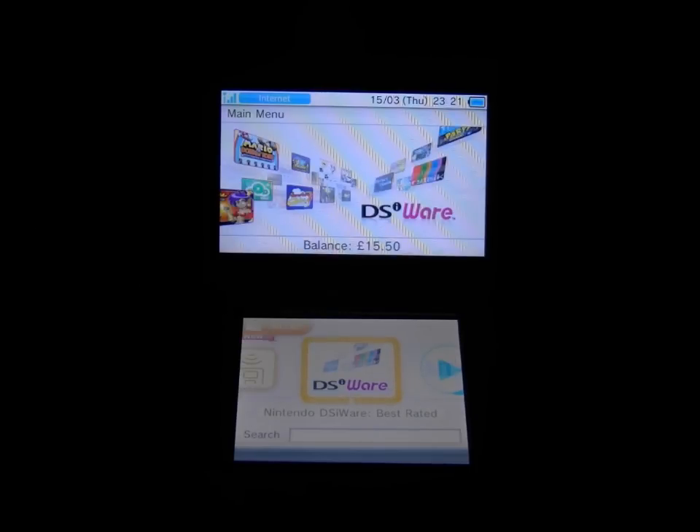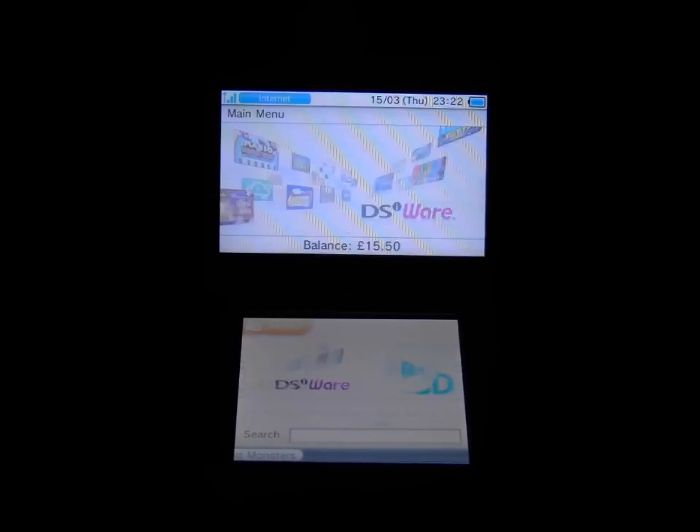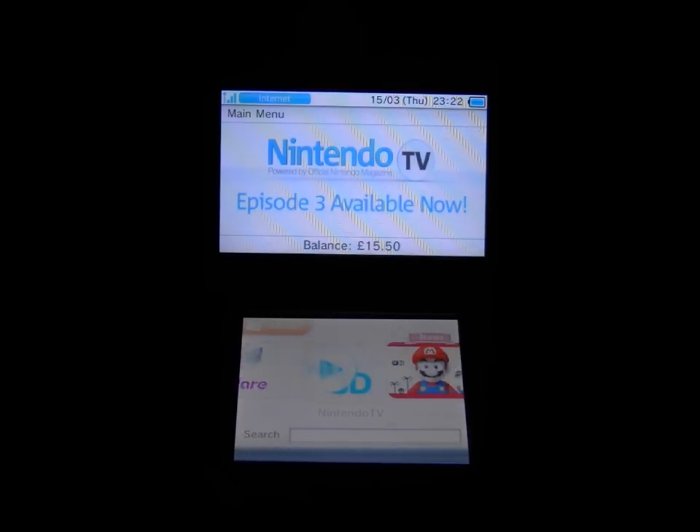Hi, this is Dim from Latest3DSGames.com. This is just a really quick video to get your thoughts on a slightly different format for my Nintendo eShop update videos, which I have every week. I thought it would probably be better showing them like this so you can see both screens as they scroll across, and obviously you get more information.